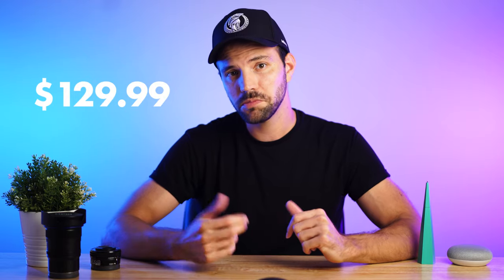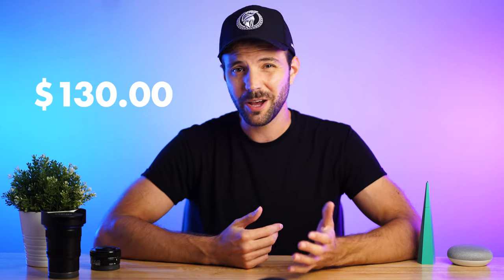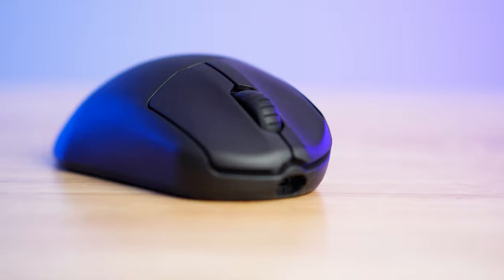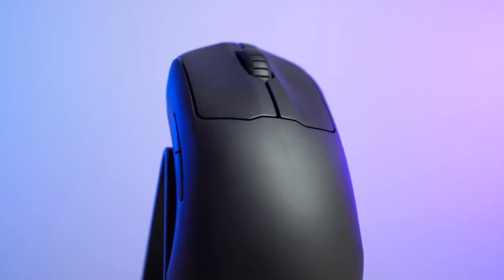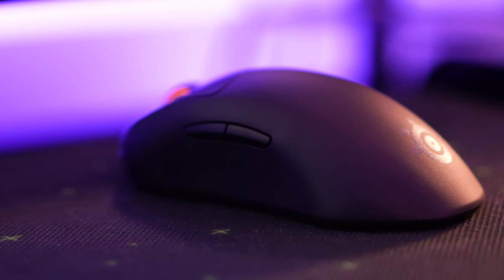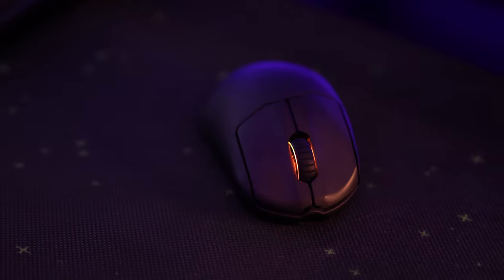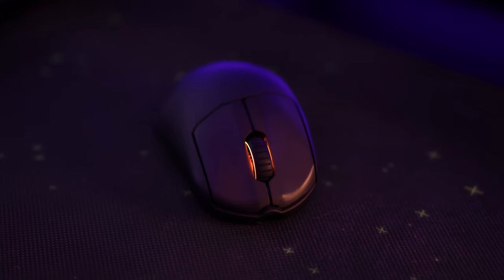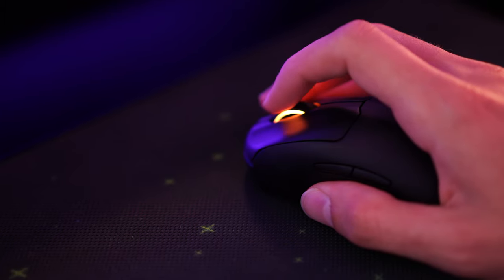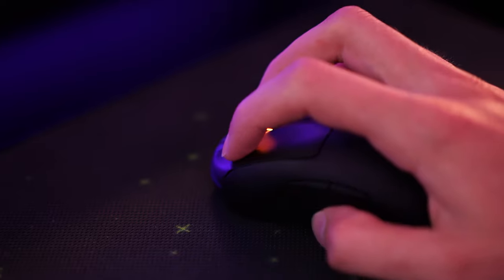Coming in at $129.99 — or as I like to call it, $130 — this mouse is expensive. However, it's fairly unique being one of the few ergo gaming mice out there. This is my first time getting my hands on an ergo mouse, and personally I loved it. If you have small hands or want to shed a few grams, SteelSeries has you covered with the mini version. Honestly, the only con I can think of is the CPI switch is on the bottom, making it a bit difficult to do on-the-fly changes — but I don't think too many gamers are switching up their CPI mid-game.